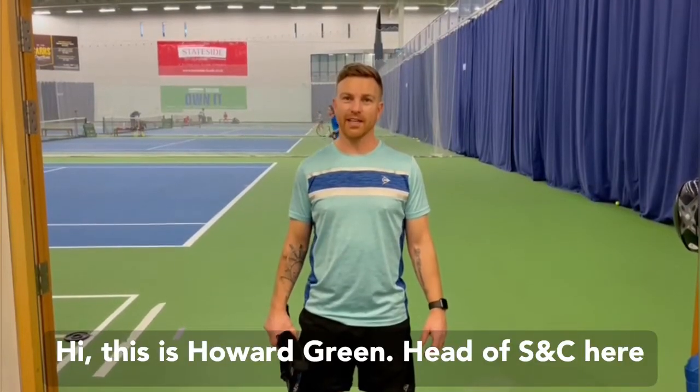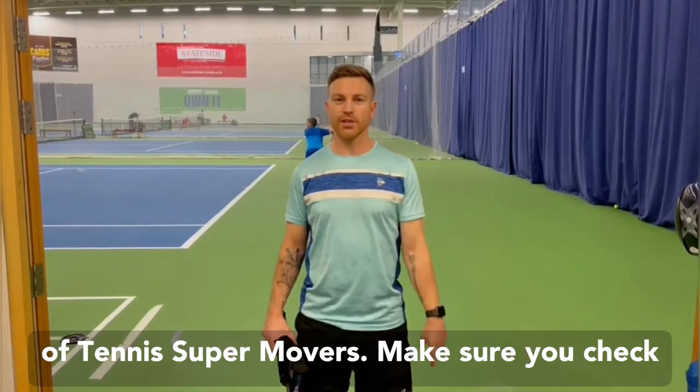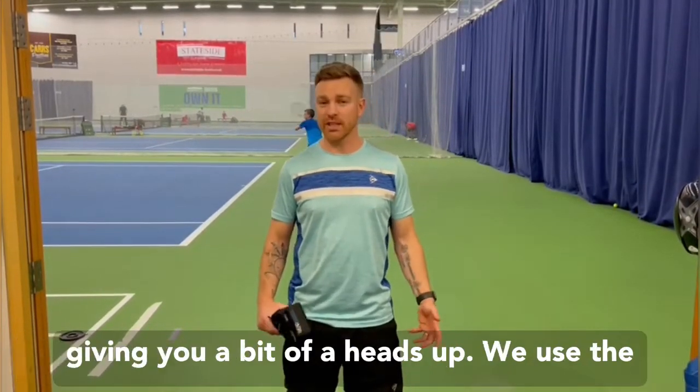Hi, this is Howard Green, Head of S&C here at Bulton Arena Academy and also the owner of Tennis Supermovers. Make sure you check out my presentation as well as this one.